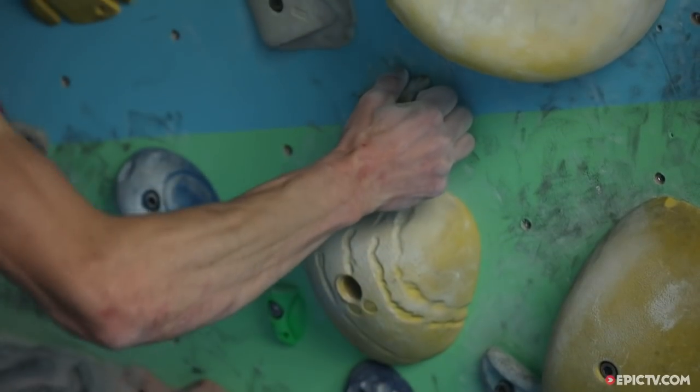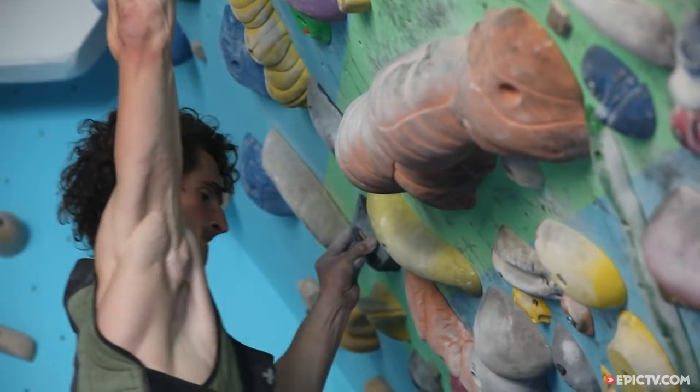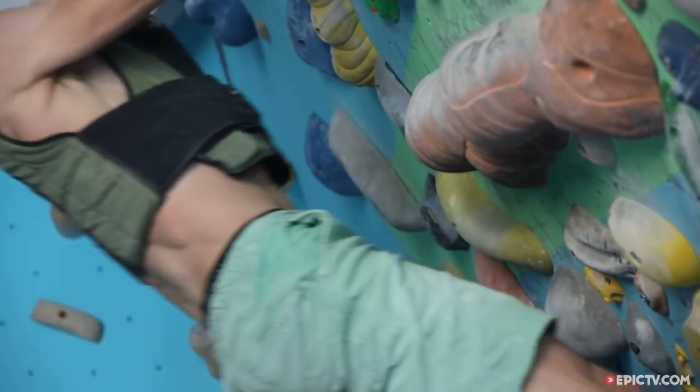In today's clip it's gonna hurt. You're gonna get to climb, you're gonna get pumped — we're gonna focus on power endurance.